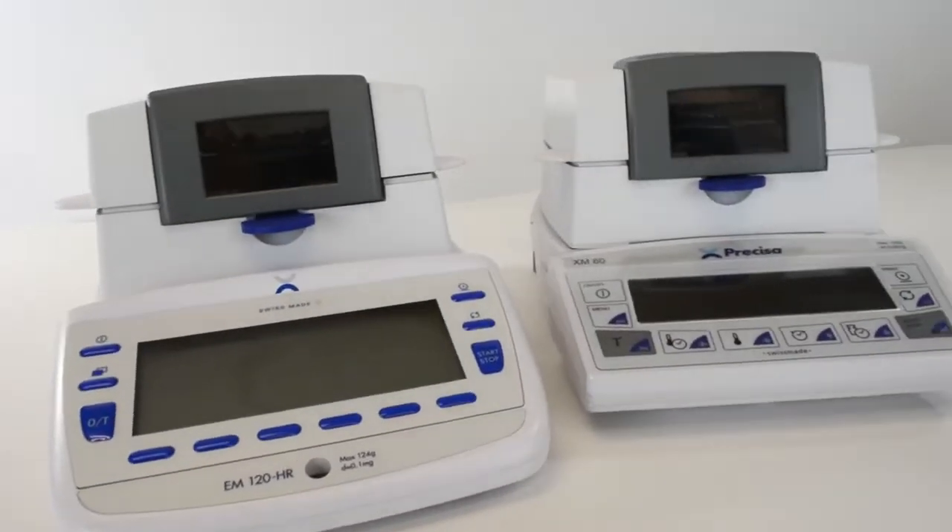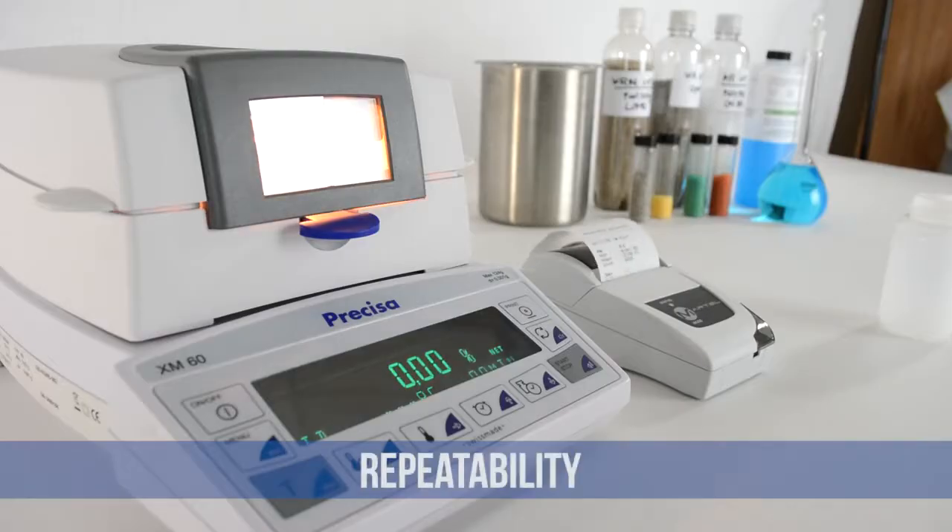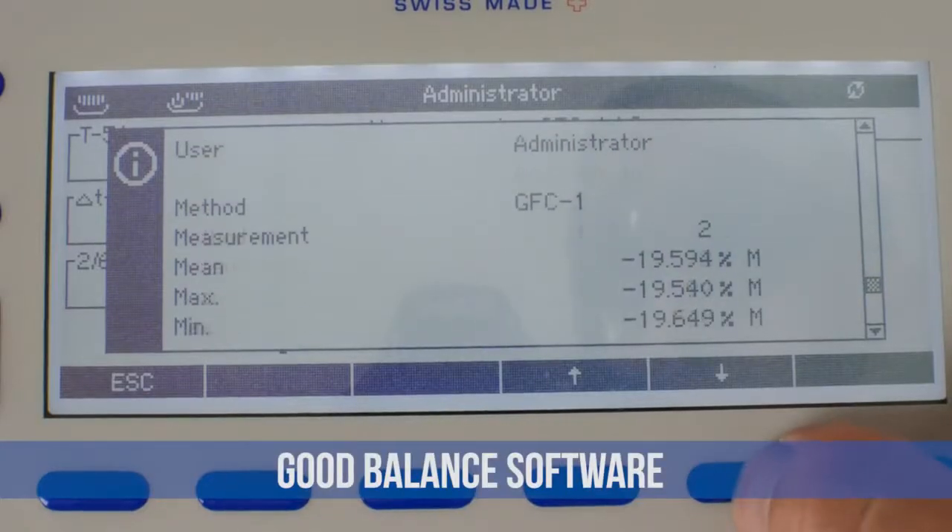For reliable results in moisture analysis, you need accuracy, repeatability, and good balance software for record keeping.